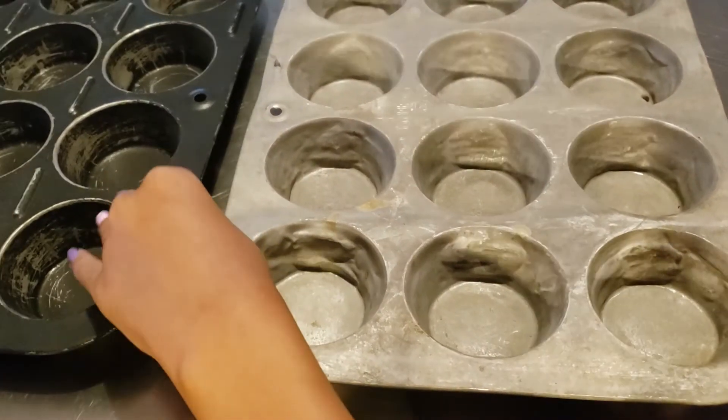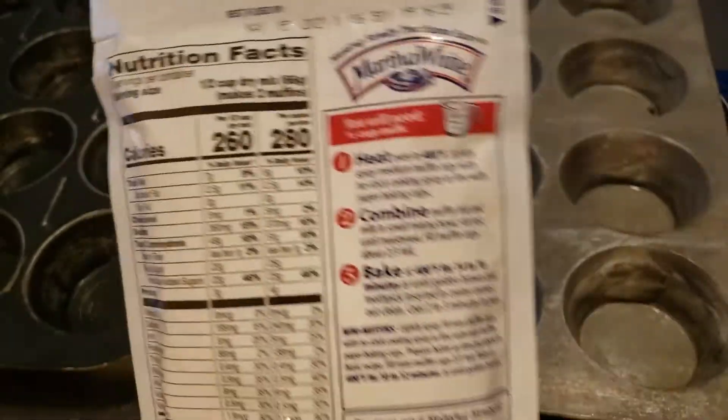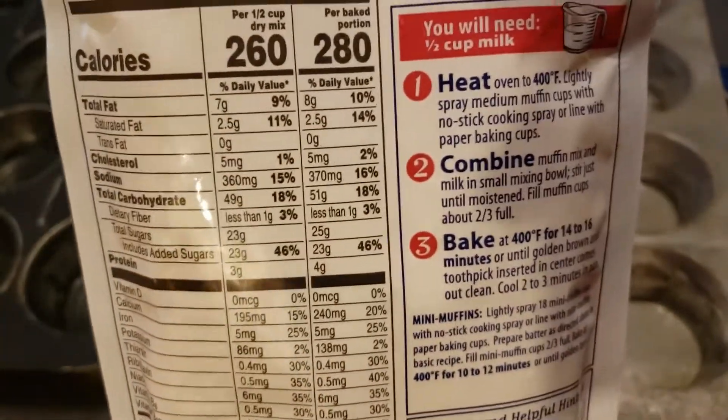I'm done drinking my coffee — enjoy! So we're gonna start with the strawberry cheesecake because I love strawberries, my favorite. It says spray the pans, okay, let's go.